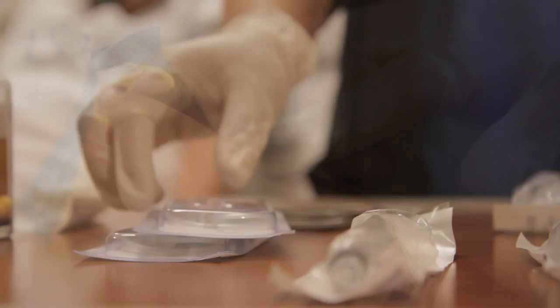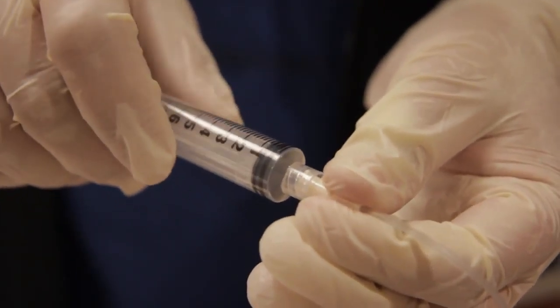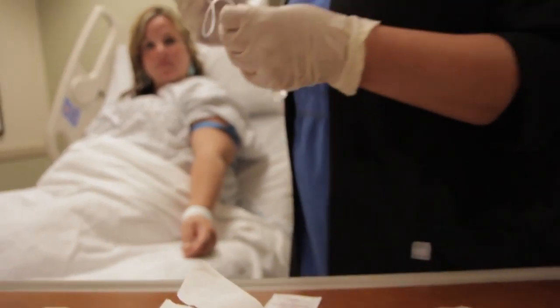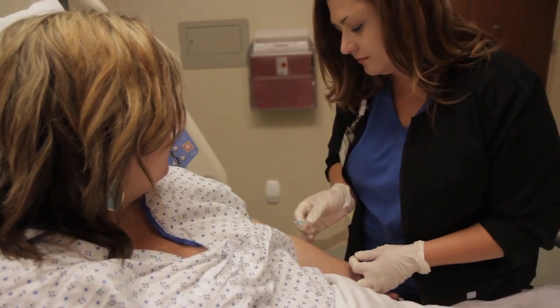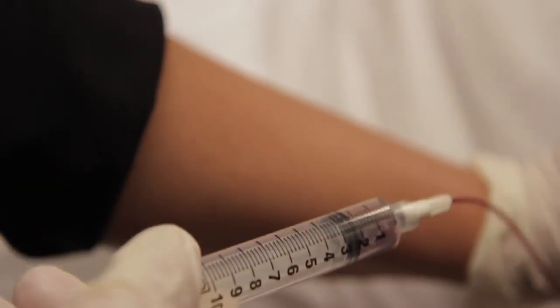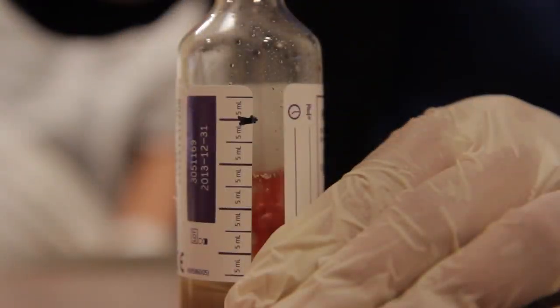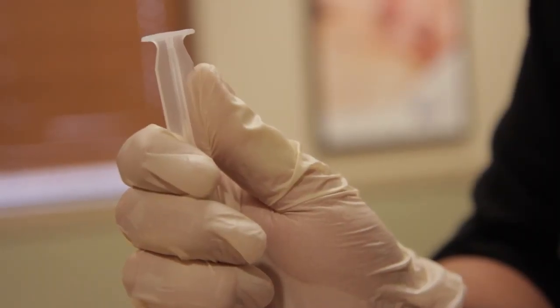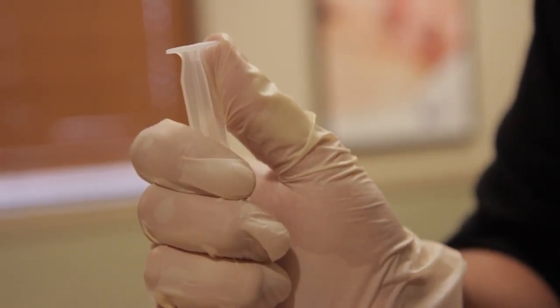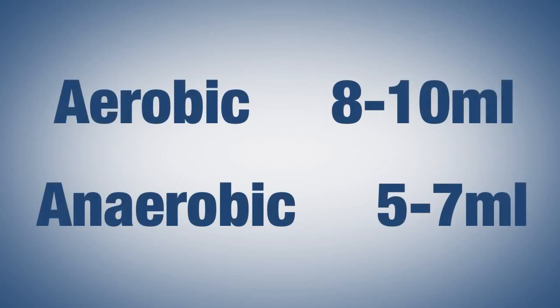If you're using a butterfly collection set, you must carefully monitor the collection volume using the 5 ml marks on the vial label. While we need to collect enough blood, collecting too much can create false positives for the lab work. When using a 20 ml syringe, draw 16 to 20 mls of blood for one culture set. Use a blood transfer device to inoculate each bottle, and be sure to hold the syringe plunger to prevent the entire sample from being pushed into a single bottle. Fill the aerobic vial with 8 to 10 mls and the anaerobic vial with 5 to 7 mls.